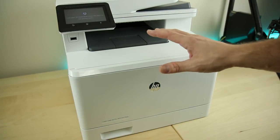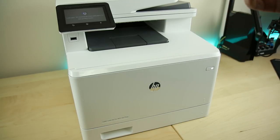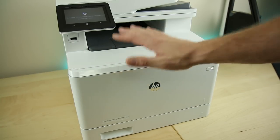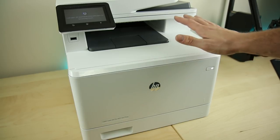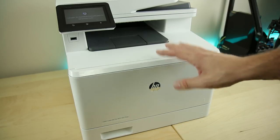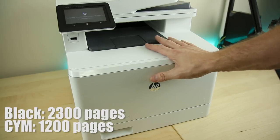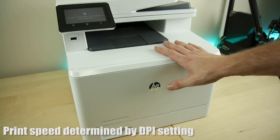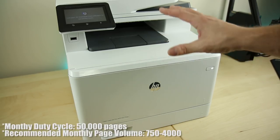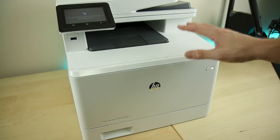LaserJet has come a long way — it used to only be black. LaserJet was awesome because it printed very, very fast, but it had the trade-off of not having color. HP actually uses four toners in this model — black, cyan, magenta, and yellow — so you can get color. Those toners are rated up to 1,200 pages per toner before you have to change them. The print speed is advertised at 28 pages per minute for black, which is just over two seconds per page — pretty fast. It's rated up to 50,000 prints per month, so this is seriously designed for heavy-duty print work.